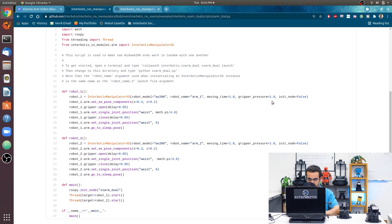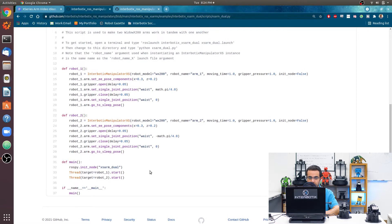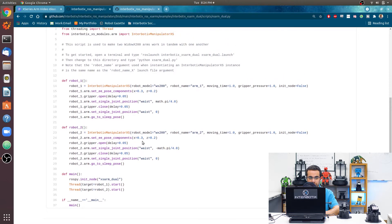Moving time is set to one second for each motion, gripper pressure is set to 1 (the maximum), and init_node is false since the node is already initialized. In general, when working with multiple arms it's better practice to have your Python script act as a single node, with each robot as part of the same parent node — here called 'xs_arm_dual'.